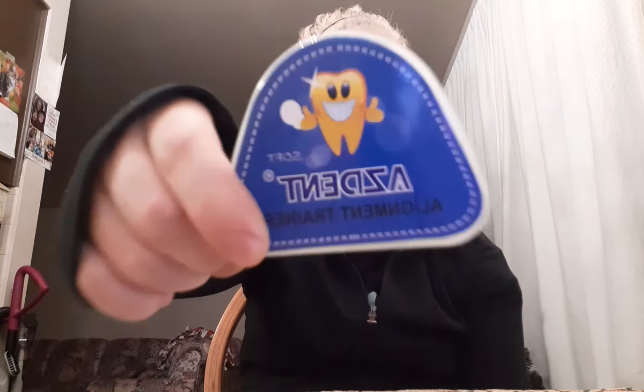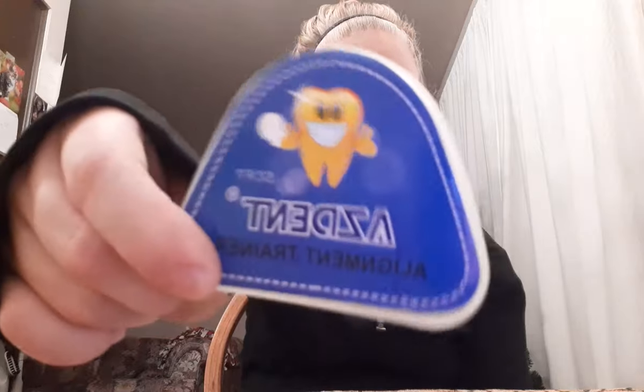Hi guys, welcome back to my channel. Today I'm going to be talking about this — you guys can see it, it's a retainer. It looks like this. The retainer is for straightening teeth, for grinding if you grind your teeth, and other things to help you breathe better. Give this video a big thumbs up and subscribe down below.